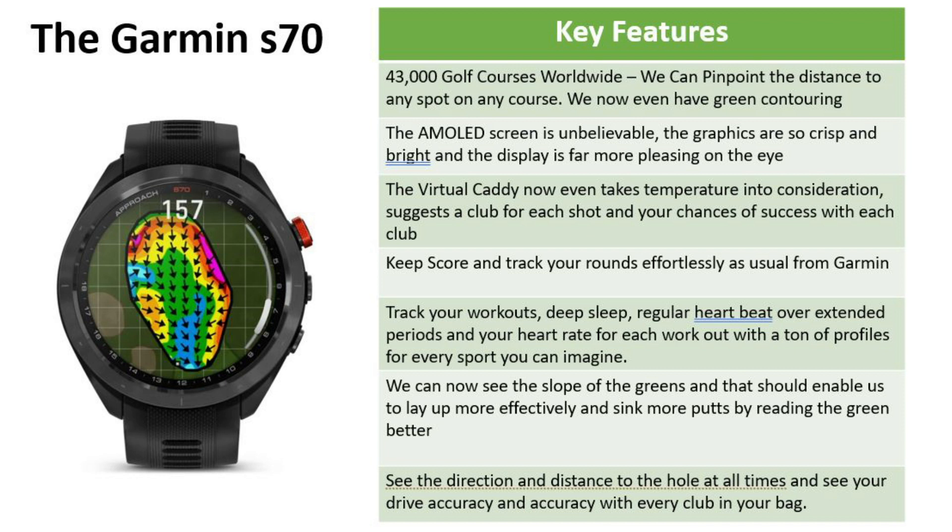The virtual caddy now even takes temperature into consideration. It shows you how it's calculated the 'Players Like' distance, selects a club for each shot, and gives you your chances of success with each club. You can keep score and track your rounds effortlessly, as usual from Garmin.